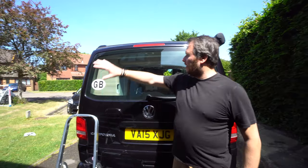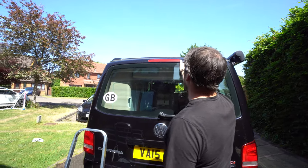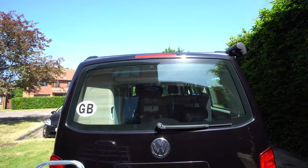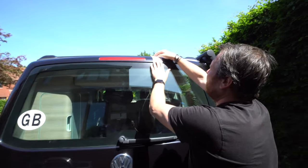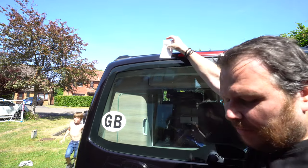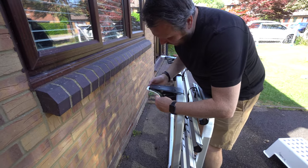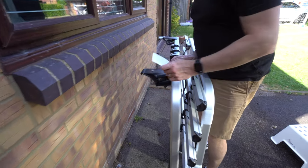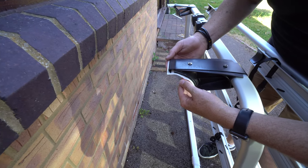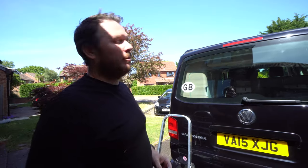We're going to put the bike rack on the back of the T5. It tells us we have to measure a certain distance between two points and then put these straps around — the same on both sides — because that is where these rubber protectors sit to protect the paintwork. So we'll measure that and do that first.